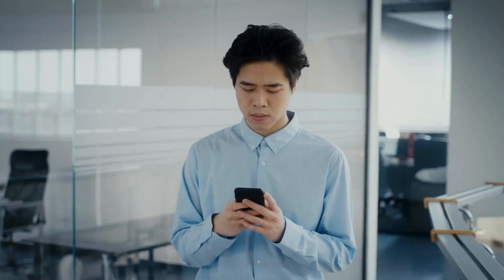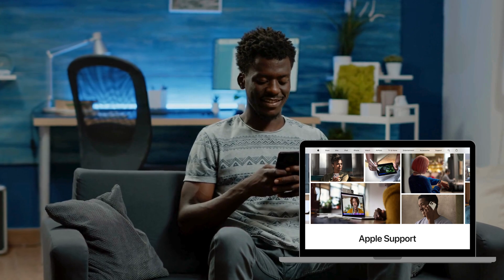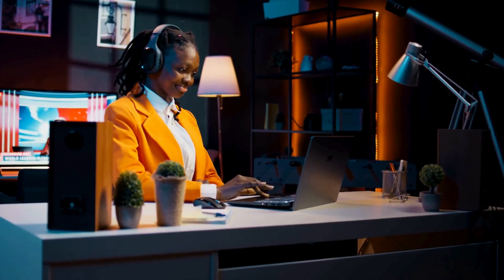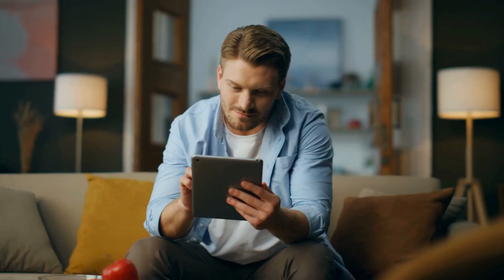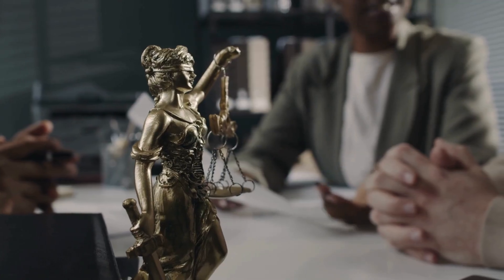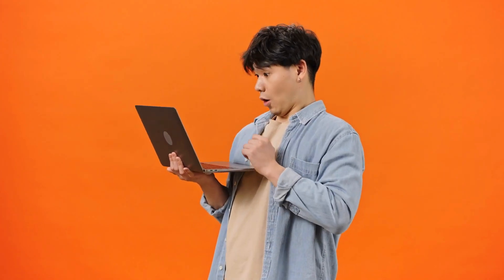Another method is checking if your device is eligible for an official unlock through Apple support. They have a process for unlocking devices in certain situations, like when you're transferring ownership or moving to a different region. It might involve a bit of back and forth, but it's a legitimate route. You can also explore forums and communities dedicated to iPhone enthusiasts. These platforms are gold mines for finding unique insights and lesser known solutions that have worked for others in similar situations. Just make sure you're getting advice from reputable sources. Remember, the key here is to focus on methods that are legal and safe, so you avoid potential risks and ensure that your device remains in good working condition.